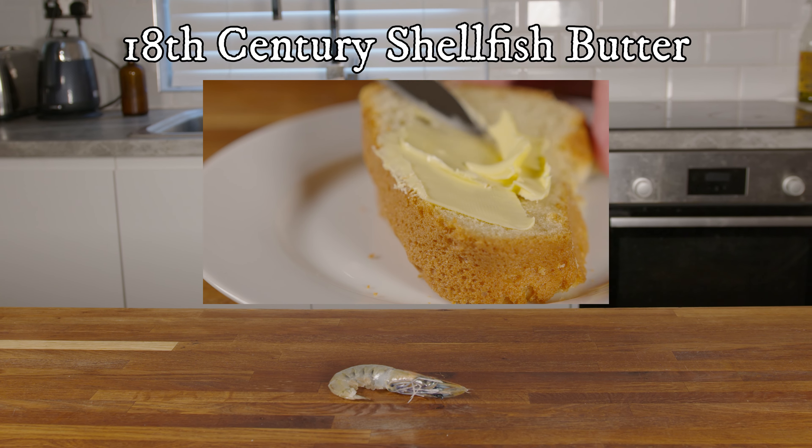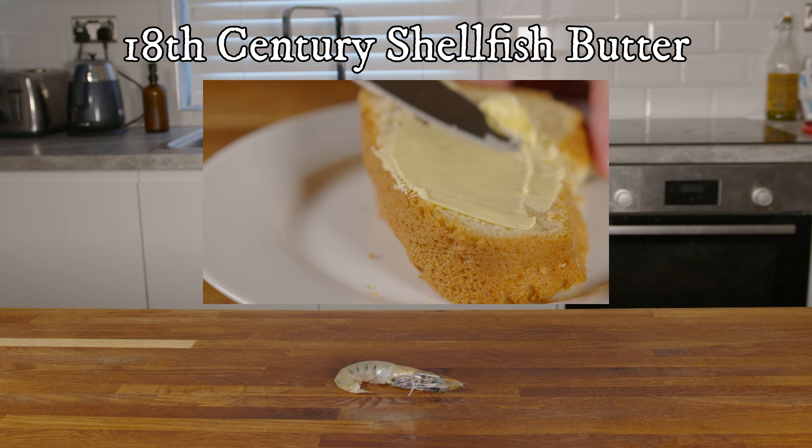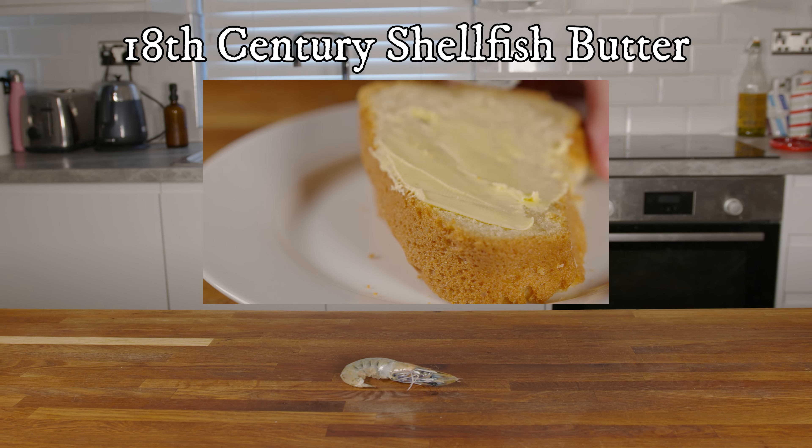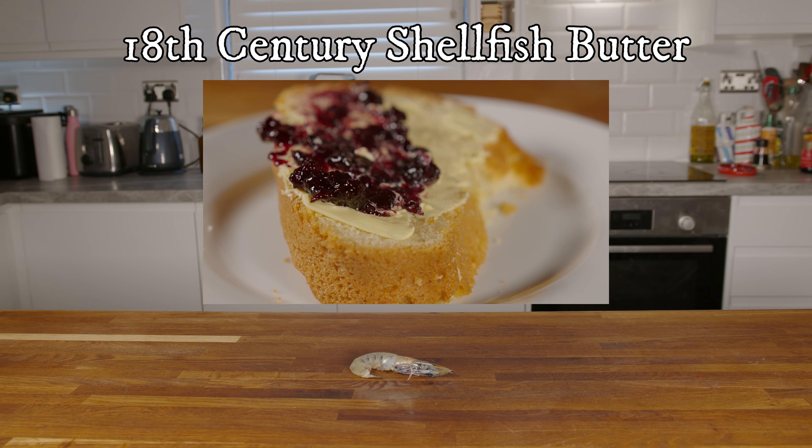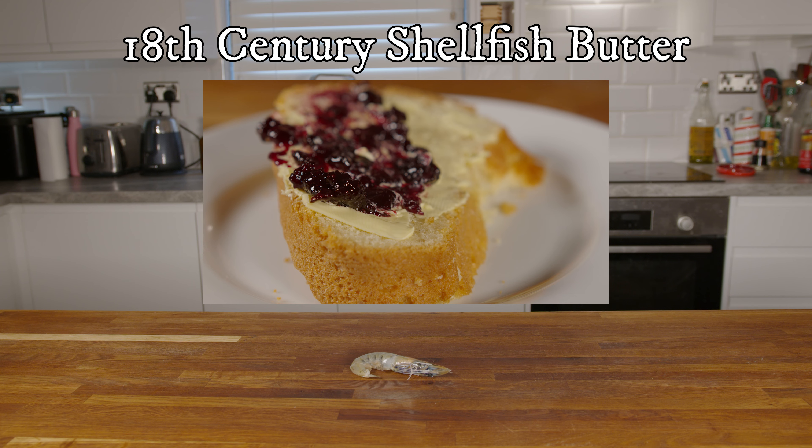It sits right on the fence between bread and cake. It was eaten with both savoury and sweet toppings. Some recipes say this should be enjoyed with things like crab butter, but we're simply opting for a rich jam.